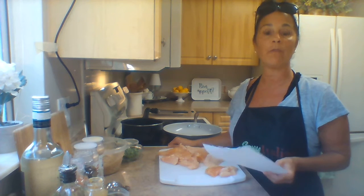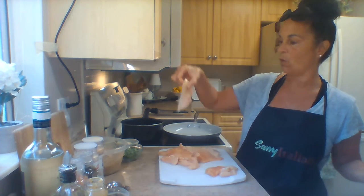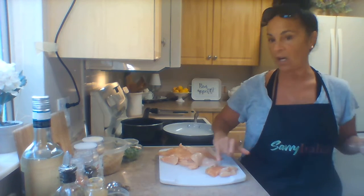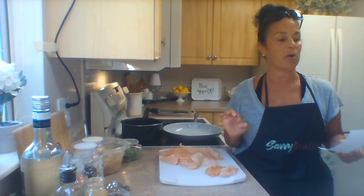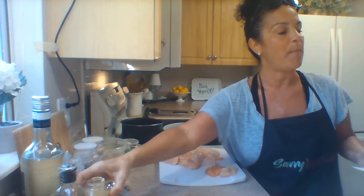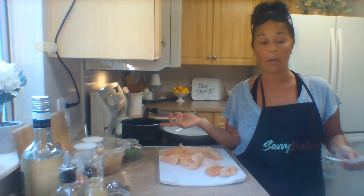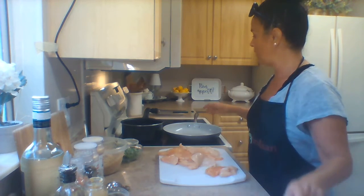I'm going to go over the ingredients first. The recipe for Chicken Dijon should be on the website under poultry at savvyitalian.com. You'll need about a pound of boneless chicken breast, cut into bite-sized pieces; one to two tablespoons of olive oil; two heaping tablespoons of Dijon mustard; three tablespoons of white wine or water; a teaspoon of salt; a tablespoon each of onion and garlic powder; one tablespoon of coarse black ground pepper; and two tablespoons of minced parsley.